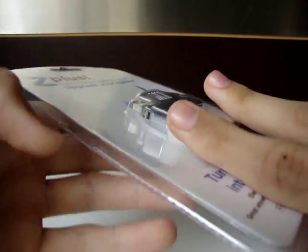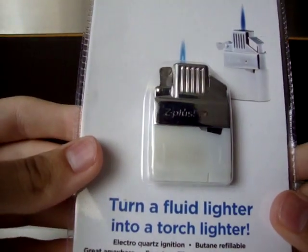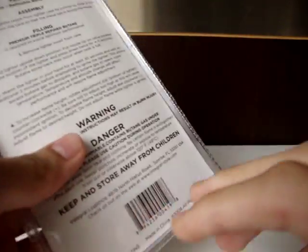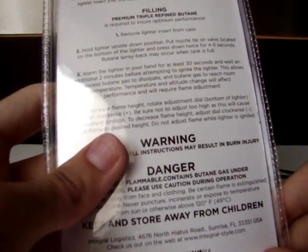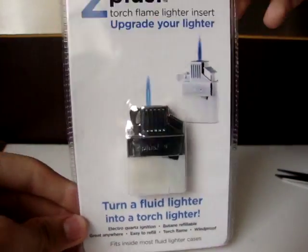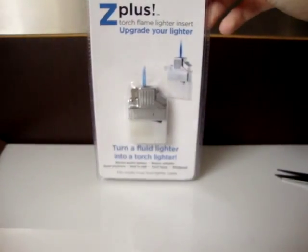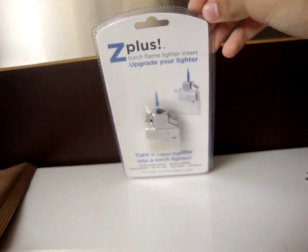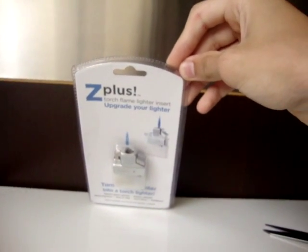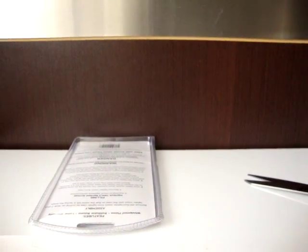Oh, shit. Oh, I got it inside. I'm taking it out — Z-Plus lighter insert. Really sad that it didn't come with the case as well. So, beautiful little thing there. The tripod shook a little bit, but you get the idea.